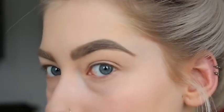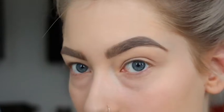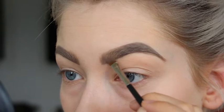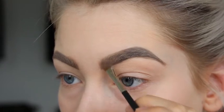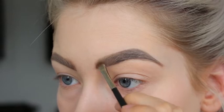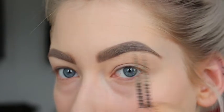Once I'm happy with the outside of the brows, I'm going in — taking a little bit of product and first doing the lower side of the brow, then flicking it upward. So the front is a little bit softer than the outside.